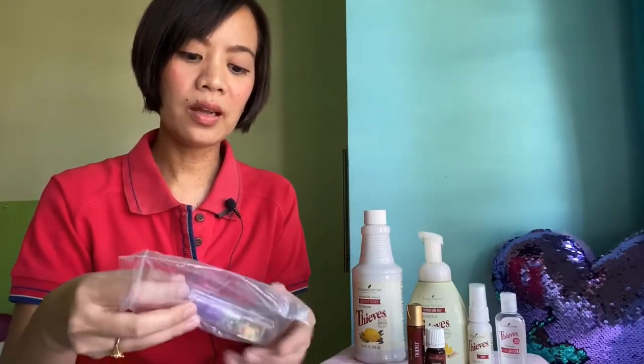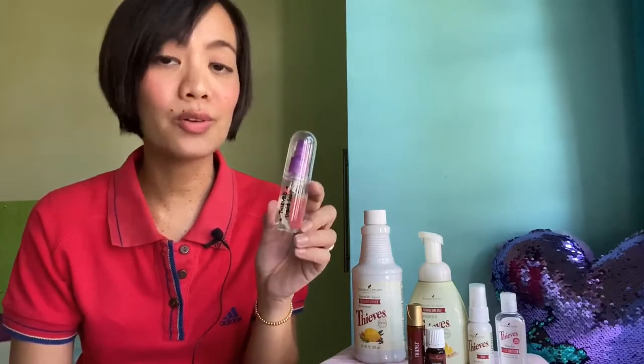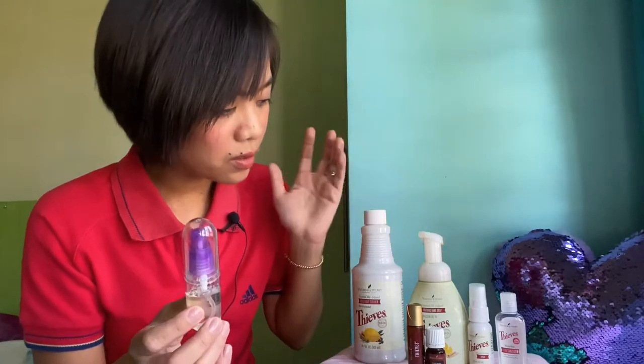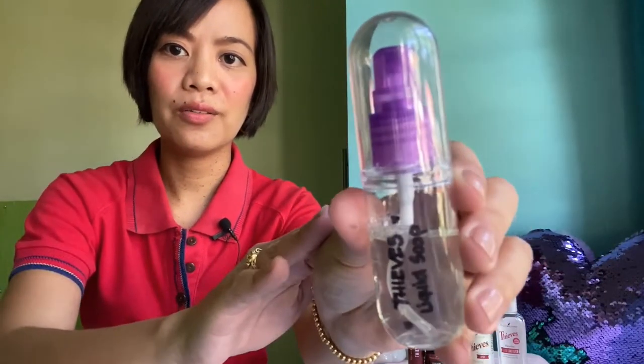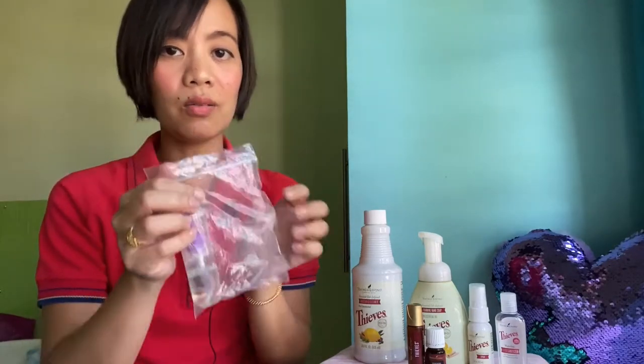What I did — just to share with you — is that there are a lot of travel-size containers you can buy from the department store. I bought this one from Robinson's Department Store, and I just refilled it with the Thieves hand wash foaming hand soap and labeled it. I put it in a Ziploc bag and always bring it with me — this is what I use to wash my hands when I go out.